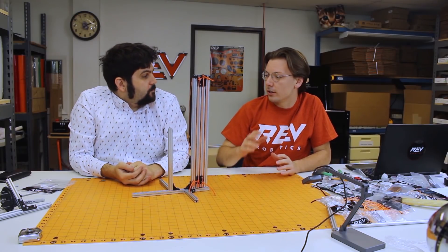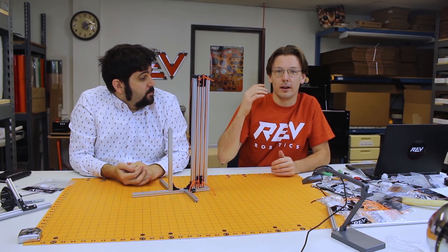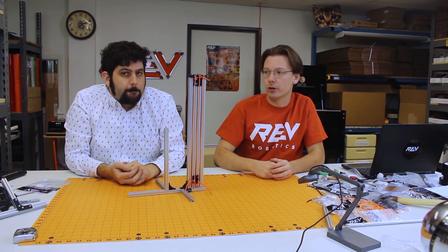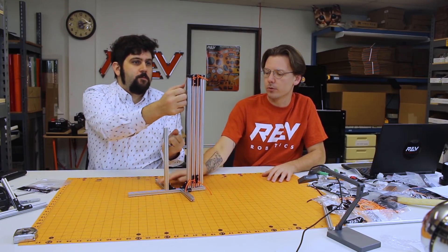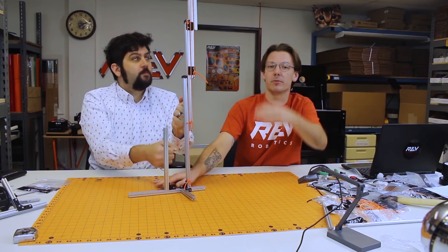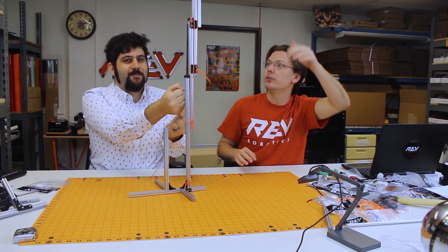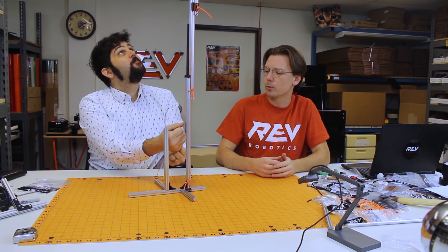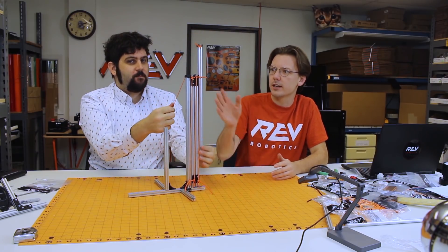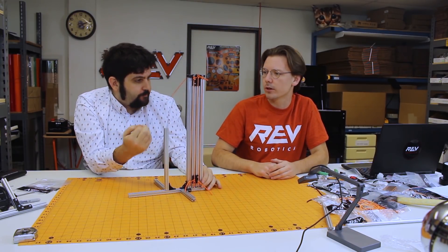We were talking about ways that you can latch on and kind of get back onto the lander and also deploy yourself off. One of the things that really came to mind was our linear lift system. We have one of these in demonstration that is a multiple stage lift. This is probably a lot bigger than what we need, and we might need a system that's a little bit more rigid, especially if we're looking at pulling a 42-pound robot. So we're going to take this idea and kind of run with it.